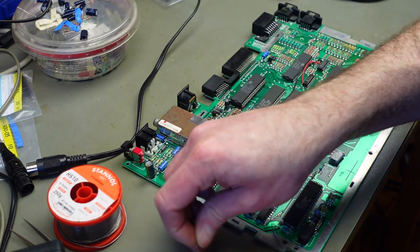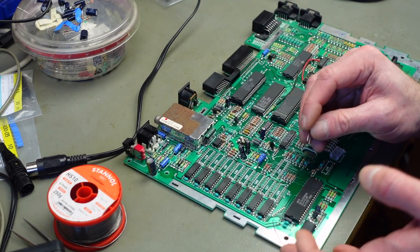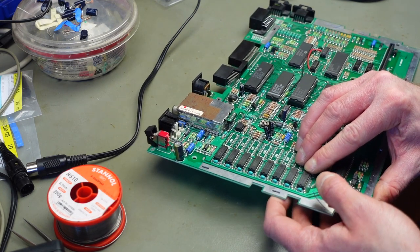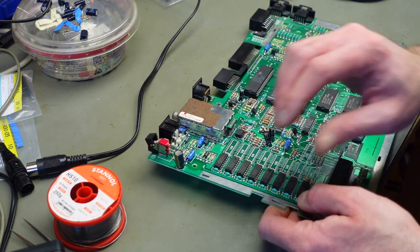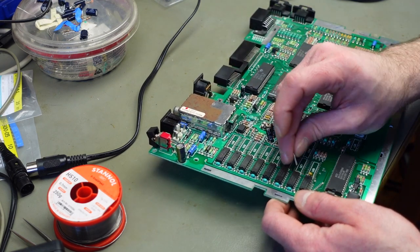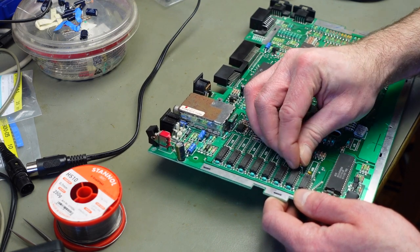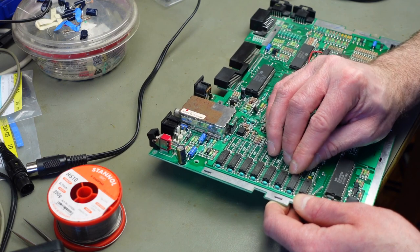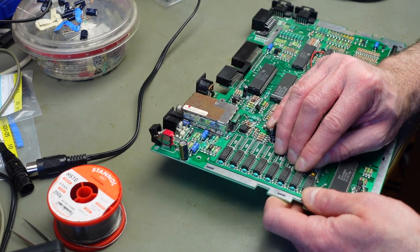Just going to try and put them in there in some neat way. Of course these footprints are made for axial capacitors, as you can tell by the other spots where they are already populated.